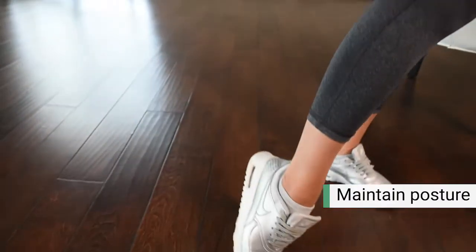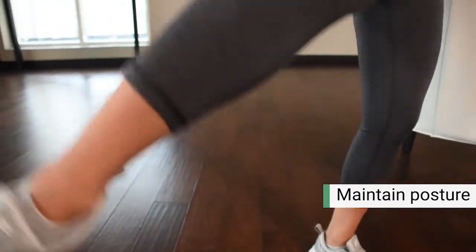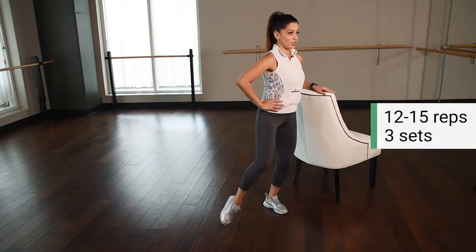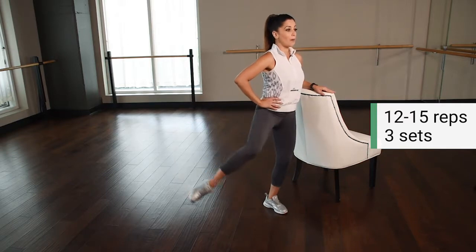Make sure you maintain that good posture too — shoulders back, proud chest, abs in and lifted. Now I want you to aim for about 12 to 15 of these, just slow and controlled, nice up and down.